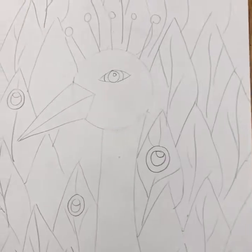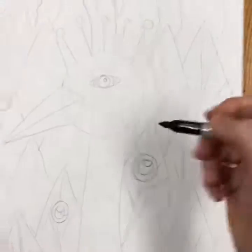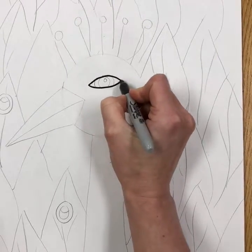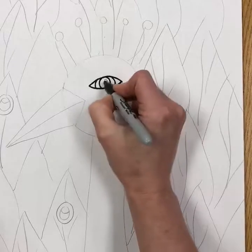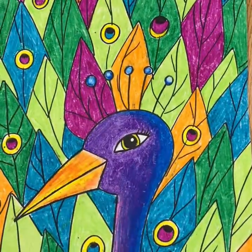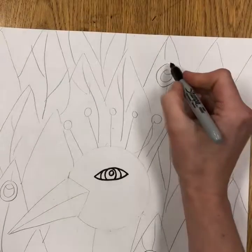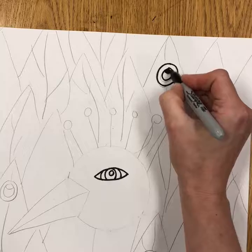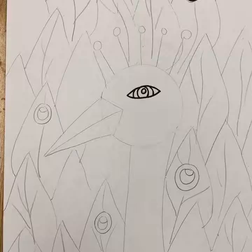When your pencil work is complete and you're not doing any more erasing, grab a black marker and start tracing. There are only a few areas you'll actually color in black: the eye if you choose — remember to leave the white highlight spot — and you can add eyelashes. The eye on each feather should be blackened in so it looks like an eye looking upward. Trace every single line very carefully.